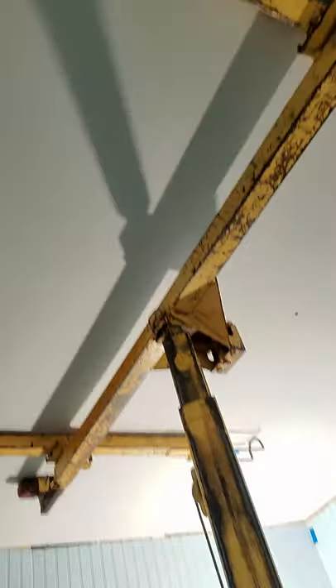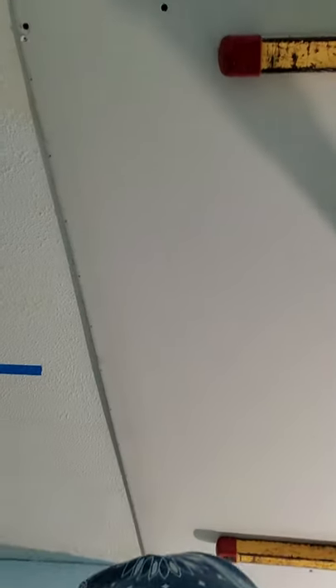Doing the drywall by myself with the drywall hoist, and as you can see it's up there on the ceiling, holding it in place. I got a lot of drywall screws in — not all of them, but it's a good start. This thing worked and it didn't fall on my head and hurt me — at least that's all I'll tell you about that.